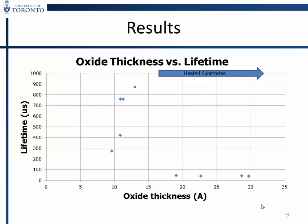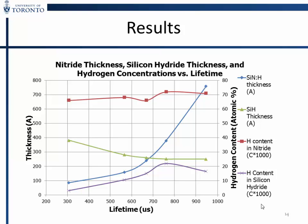We fixed the nitride at 76 nanometers and varied the oxide thickness by changing the ozone preparation time. We got it to go from about 1 nanometer to 1.3 nanometers — 15 minutes to about an hour or two — then it saturates. You can't go past about 1.4 nanometers with the ozone system. When we heated the substrates, we immediately found that the lifetime drops off.